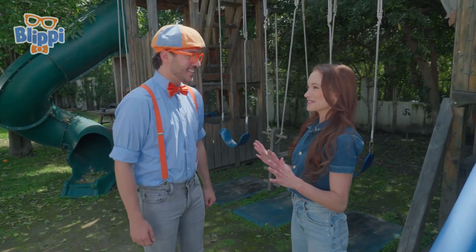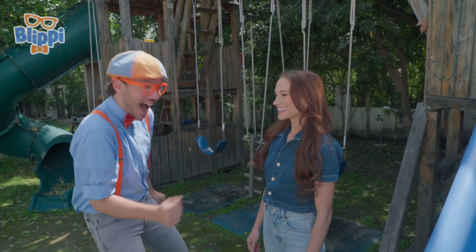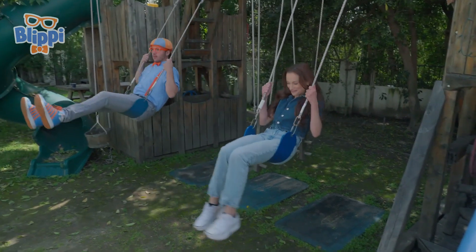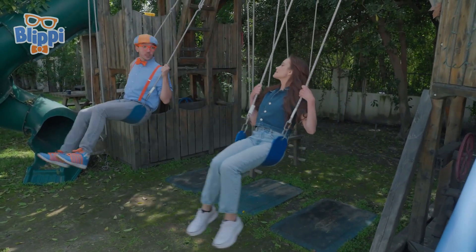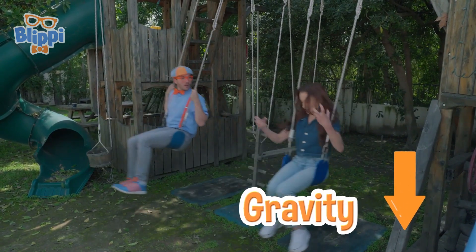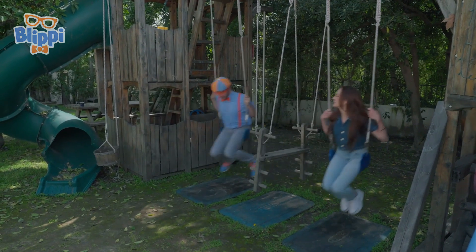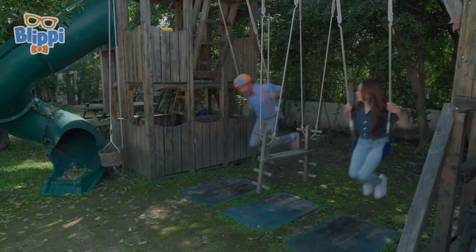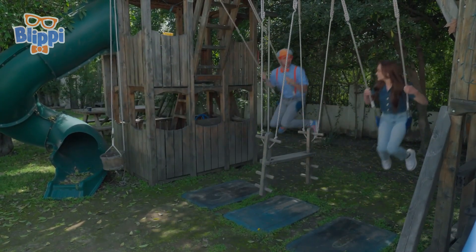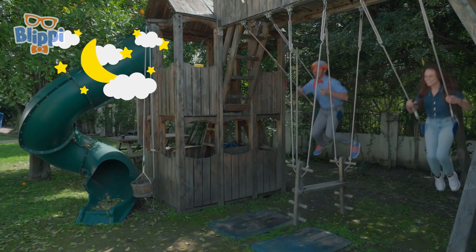Blippi, are you ready for the next experiment? I'm really excited, but I think we should take a little break first. Look - a swing set! I just love swinging. Emily, is there something scientific about swinging? Oh my gosh, yes - there's science all around us. With swings, gravity is bringing us back down, and our legs are giving us momentum to bring us back up. My legs are really strong from dancing, so I can go really high on the swing. Good thing we have gravity to bring me back down, or else I might fly all the way to the moon! Astronaut Blippi, here I come!